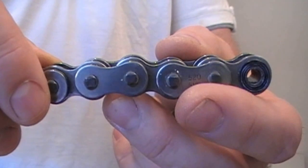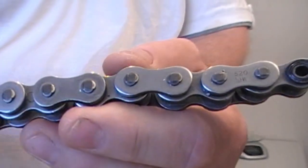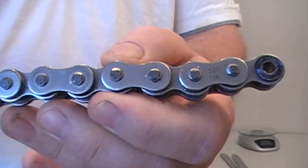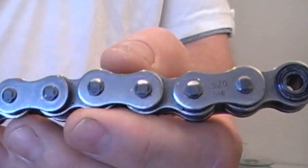Difficult to push out. The pin diameter is 5.2, just over 5.2mm. It's the same for the 530 chain — the pin diameter doesn't change, it's just obviously longer. So the pressure applied is the same for a 520, 525, and 530.